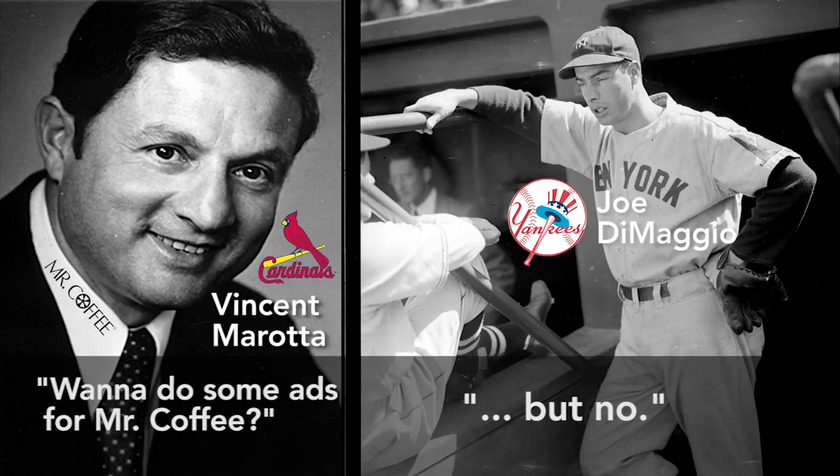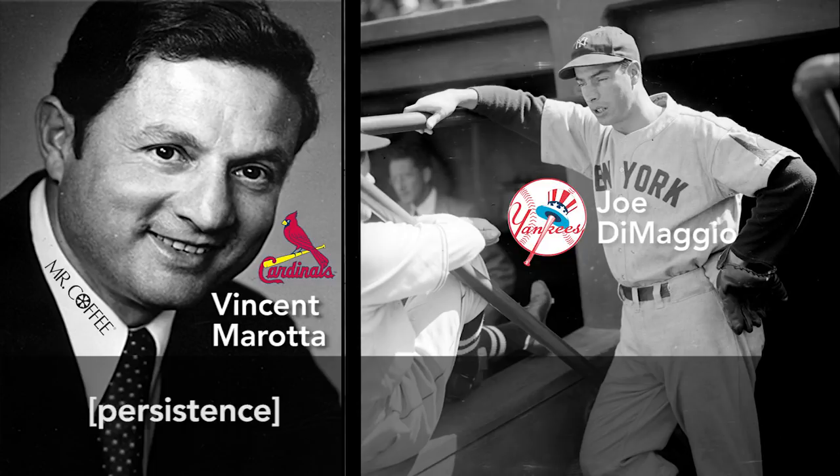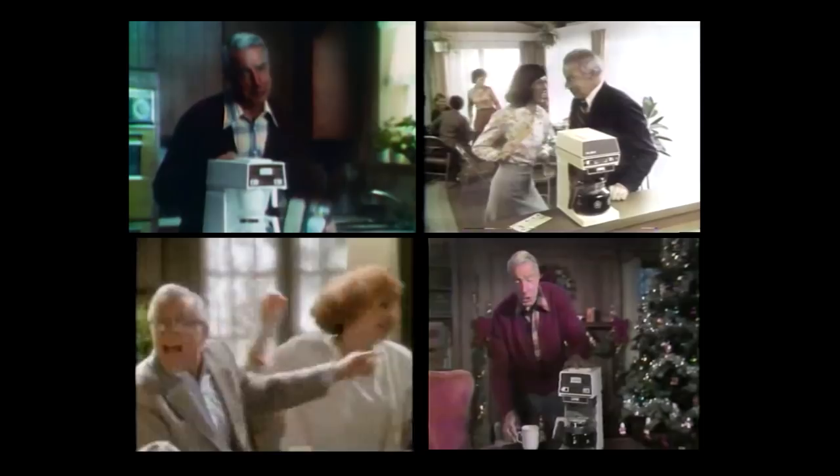The next day, Morata and his wife flew to San Francisco, where Morata called DiMaggio again and invited him to lunch. DiMaggio agreed. During lunch, Joe DiMaggio's expression barely changed, yet when they shook hands after the meal, he agreed to make the commercials. And these commercials, with the integrity of Joe DiMaggio behind them, put Mr. Coffee on the map and coffee makers into nearly every American home.